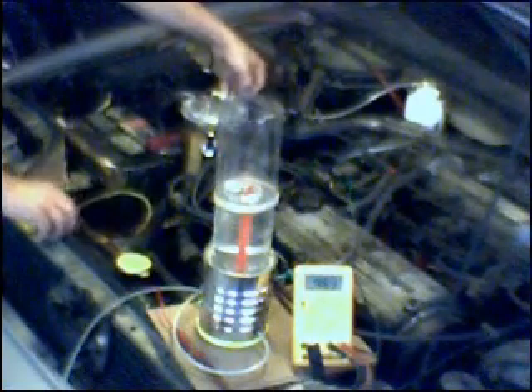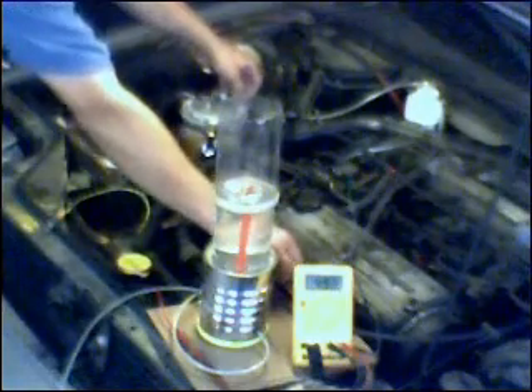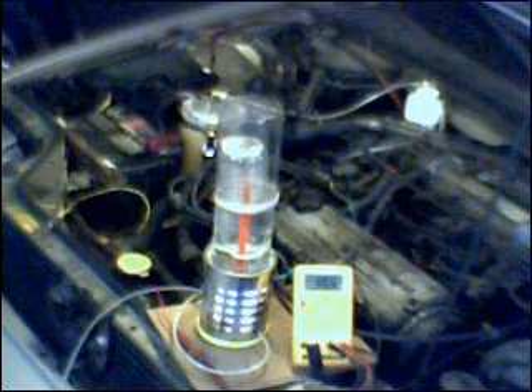I'm going to turn the cell on. It begins to bubble. Open up the valve. The collection device is beginning to rise. This will give us an idea of efficiency versus temperature. I do expect the gas volume production to be lower than it is at 15 amps — but is it 33% lower? That's the question. How linear is the efficiency? The amount of gas per watt in — does it remain the same, or does that change as the cell warms up?